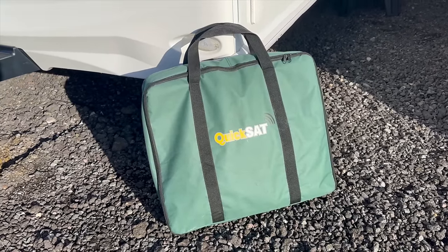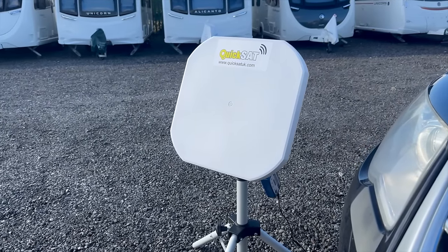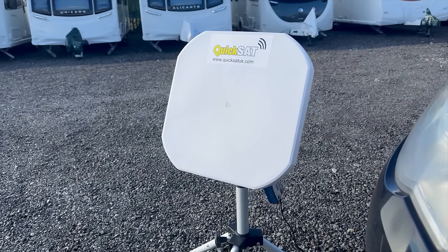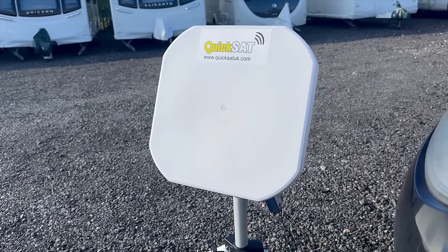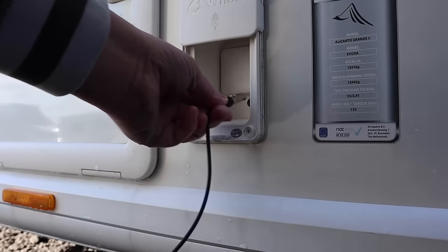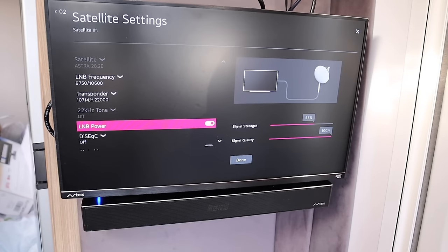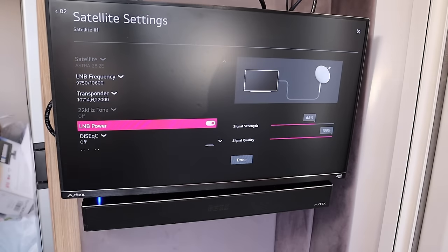Outside I have this KwikSat QS65 dish on the floor. In its current location it can just about see the satellite in the sky over the rooflines of the caravans and motorhomes here in storage. If I were to move this back a bit, I'd have an excellent signal, but this is just a test and I can't really block the storage yard. So once aligned, I plug the dish into the side of the caravan and perform a signal test on the TV, which as you can see is great quality, just not a great signal. This is due to the satellite dish position outside.